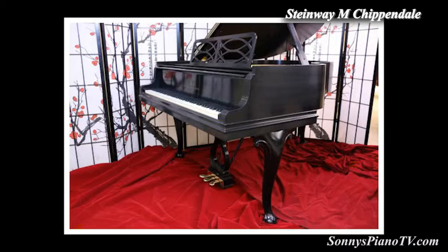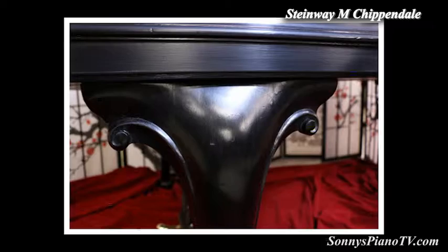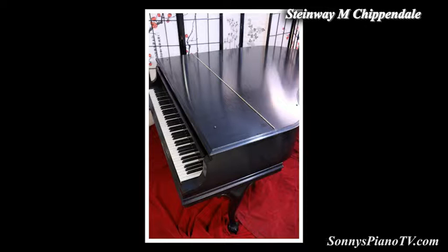It has the ball and claw feet — three of them. And it has the carved curved leg, and it has the beautiful music desk, and it has an interesting pedal lyre.